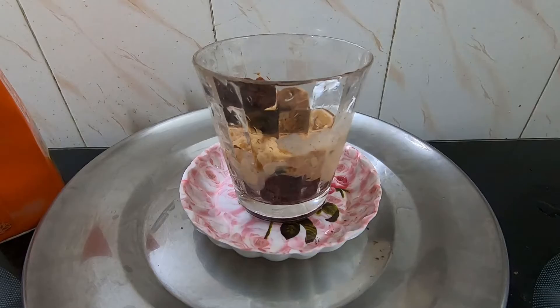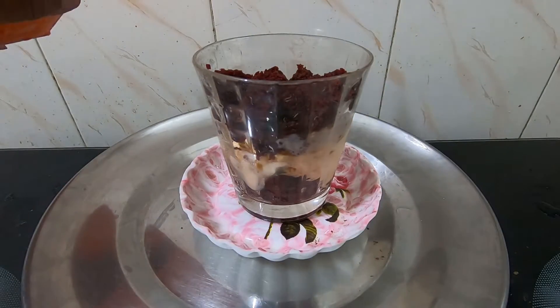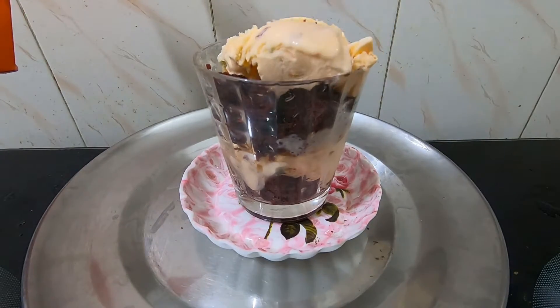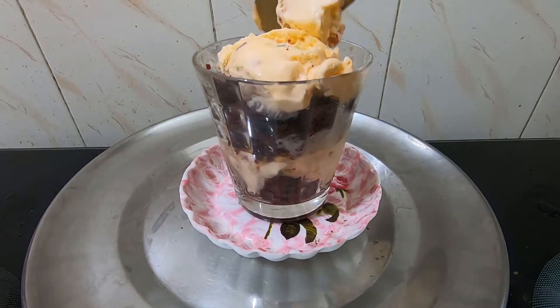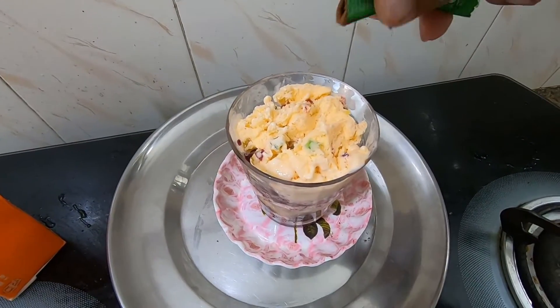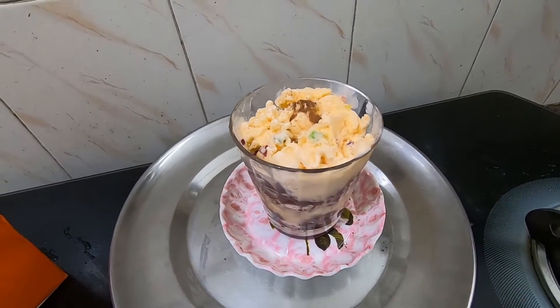Fill it with red velvet. Now again top up with tutti frutti ice cream. This is going to be your top layer, and sprinkle a very little amount of Milo.